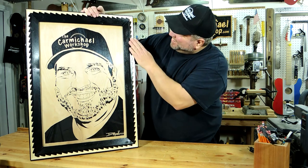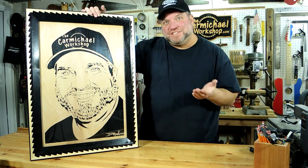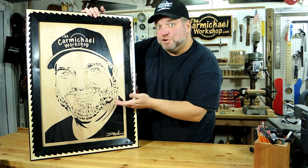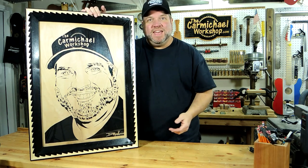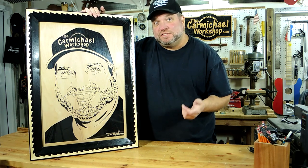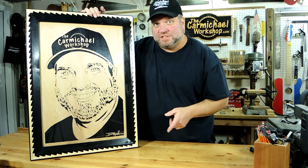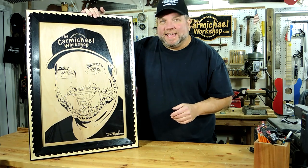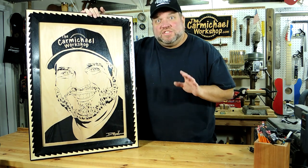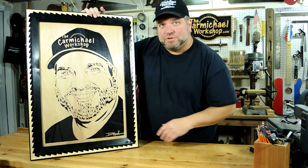Oh wow, cool — that's pretty awesome! Let me know what you think of both the frame and the portrait in the comments below. And if you'd like to check out Charlie's stuff, I'll put links to his website and all of his social media pages in the video description. And Charlie, if you're watching, thank you once again so much for creating this awesome portrait for me.